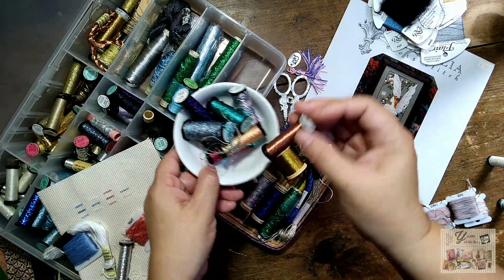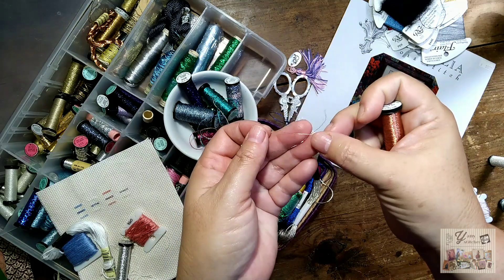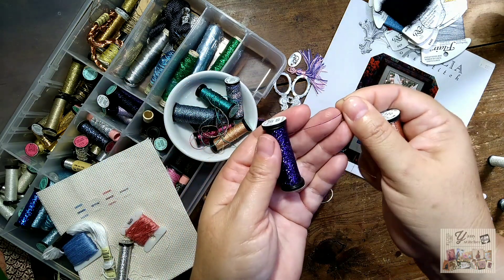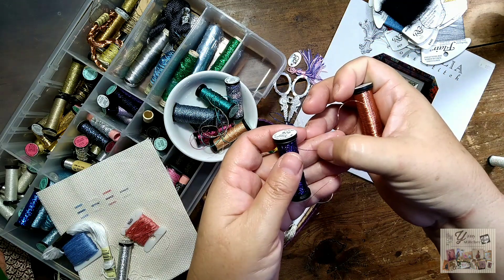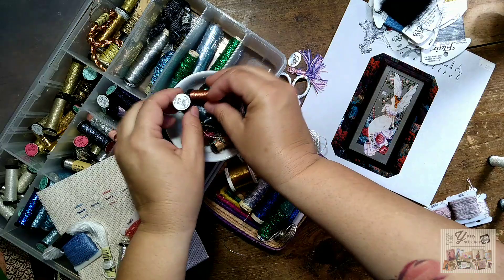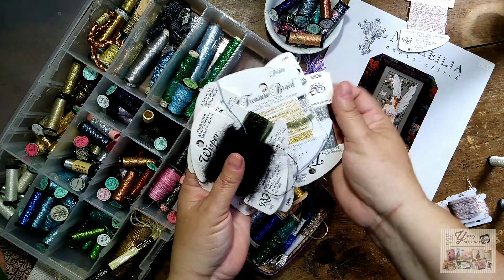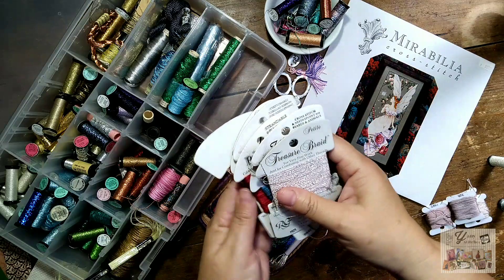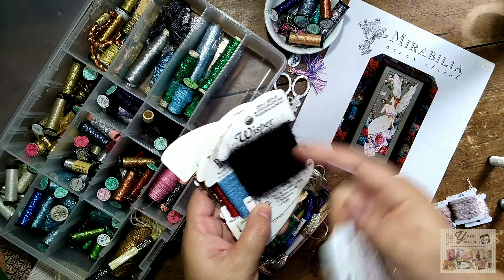Then we have the number 16, which is even thicker. There are also different cord styles — one is more tubular and circular, while the flat filament is, well, flat. And there's the famous Rainbow Gallery threads, which are really nice to work with and we all love them, but it's not always possible to get all your projects done with Treasure Braid. There's also Whisper, which is not metallic but has a really cool fluffy effect.